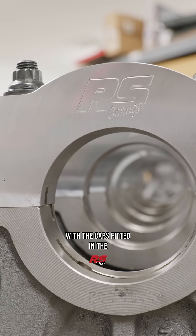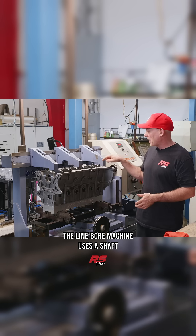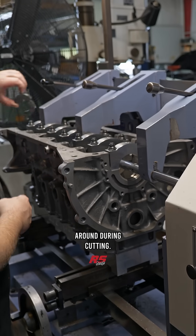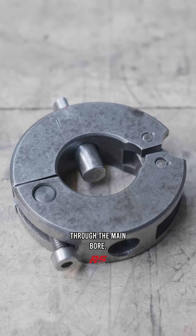With the caps fitted in the registers, the next step is the line bore machine. The line bore machine uses a shaft supported by three independent bearings to keep that shaft from deflecting or moving around during cutting, and a cutter is piloted through the main bore.